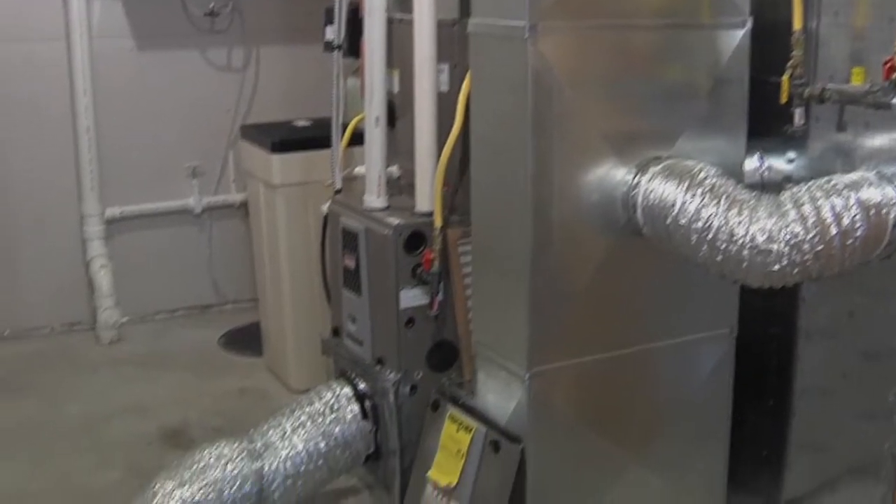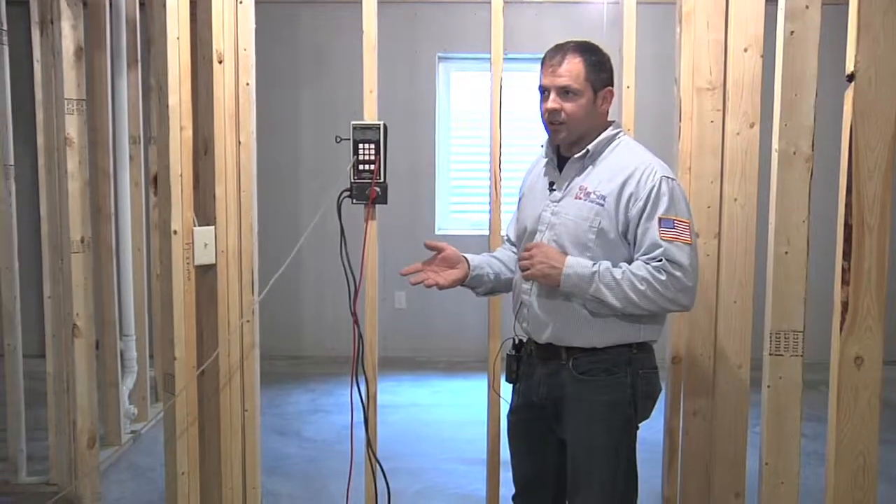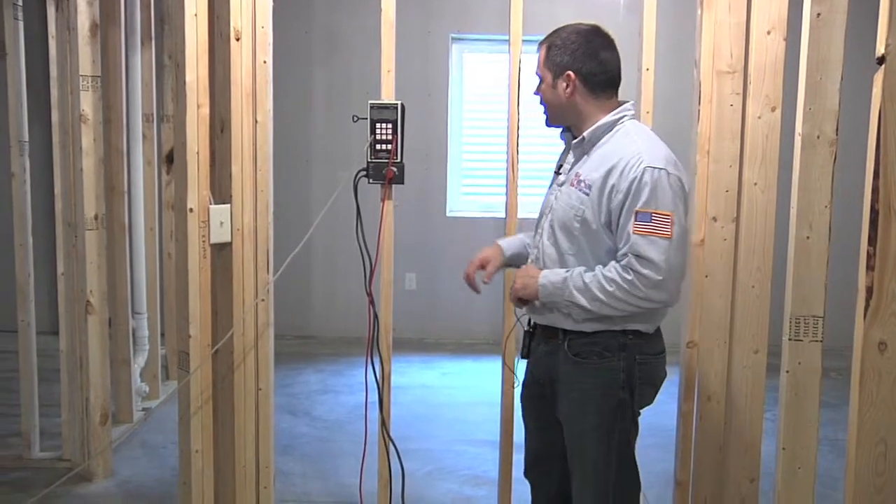The rest of it is all blower door, so it's all infiltration testing. The next step on an energy rating for a house is to depressurize the house down to a negative 50 pascals, so we'll go up and do that next.